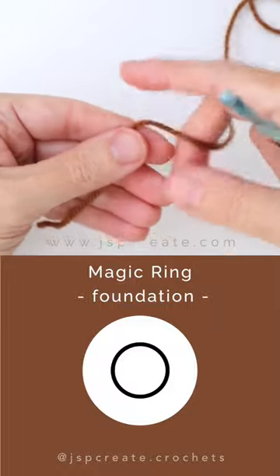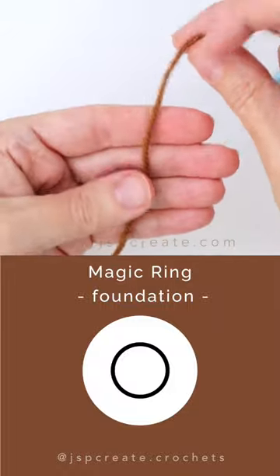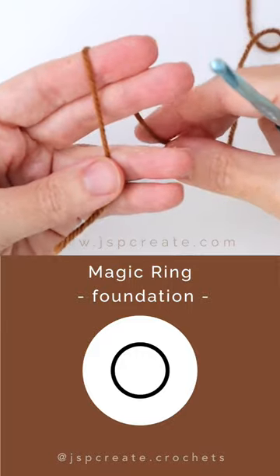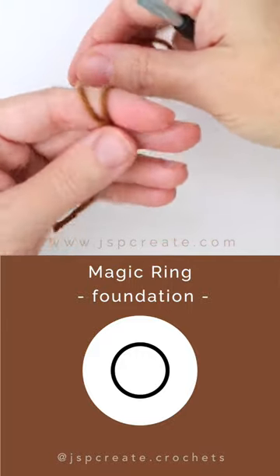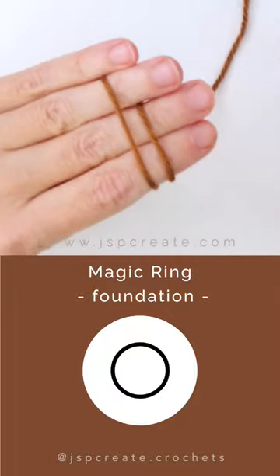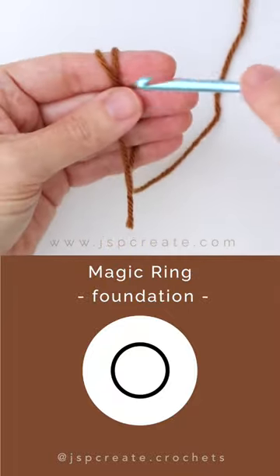To make a magic ring, lay the yarn across your palm, cut end towards you. Wrap the yarn around your first two fingers. The yarn will cross under your hand and you can hold that in place with your thumb. Then continue to wrap around three fingers, hold in place with your baby finger.